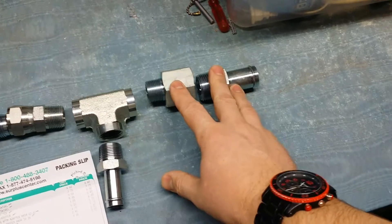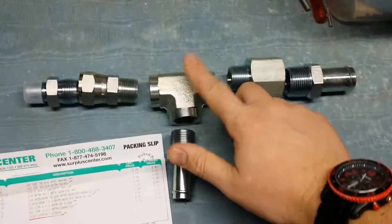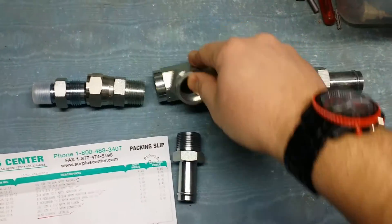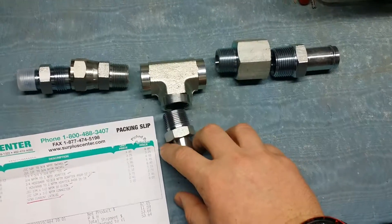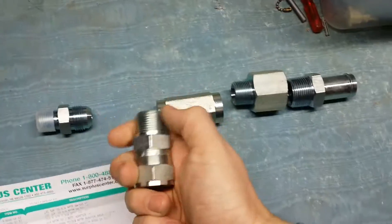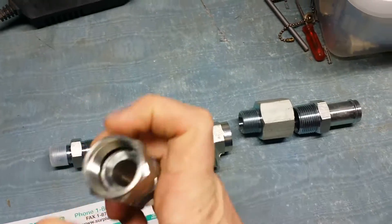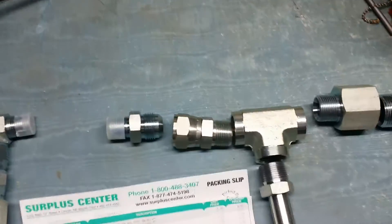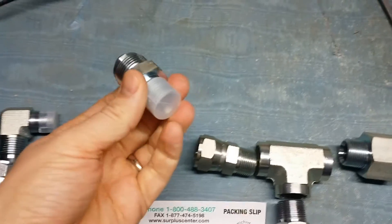Ideally if you can find them together, that's great. If not, no big deal — it just adds a little bit more weight to it. But 3-quarter female T, 3-quarter male to 3-quarter barb. You've got two of those — that's the only thing you need two of. And then here we've got your first JIC, 3-quarter male to a 12F swivel. And then we've got our 12 male JIC and then 1.5-inch male to get right into the pump.